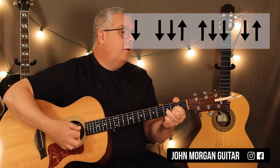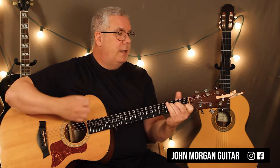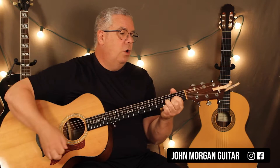Then you've got a D chord at the end. This is the one that gets the longer strum pattern - it's the only moment in the song. It's down, down, down, up, up, down, down, down, up. We've done it in other songs. So you've got C to D, G to the G slash F, E minor, G slash D, D chord.